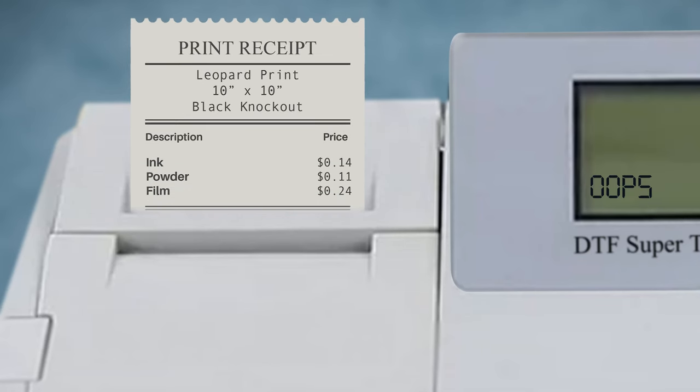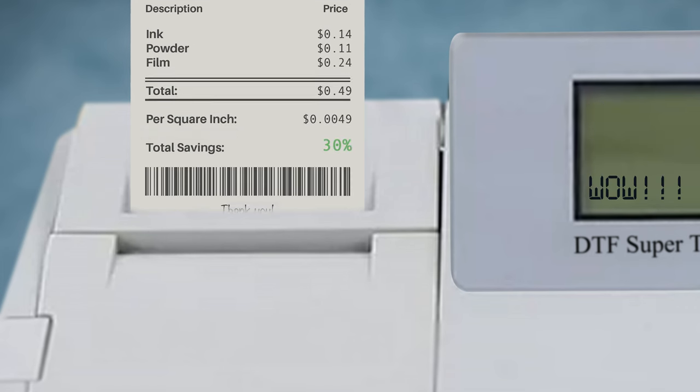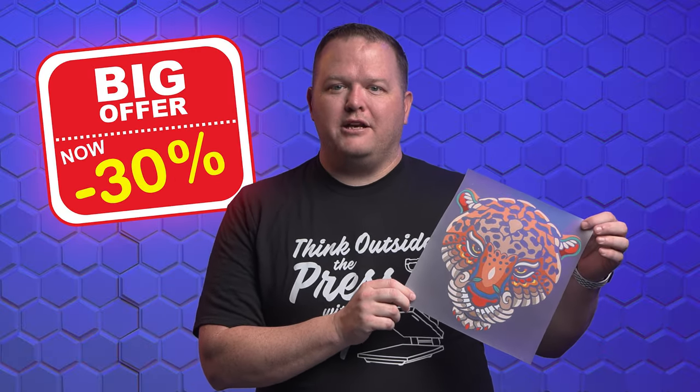Then I got thinking about how much doing a color knockout would save. The big asterisk is it depends on the situation and graphic, but in this case I'm going to knock out the black color. With the black color knocked out, our graphic coverage dropped to 34%, so now 64% of it is transparent. Ink usage was 48% less and powder is 42% less, for a total cost of just $0.49 — 30% less than no color knockout with variable white underbase. If you printed 100 shirts, you'd save $20 simply by knocking out the black color.